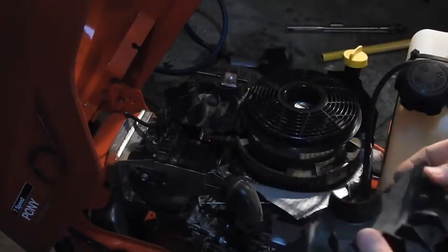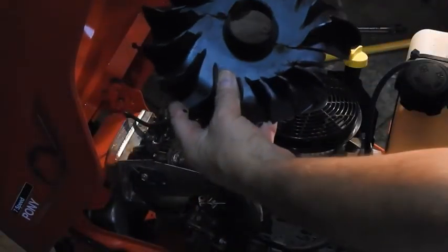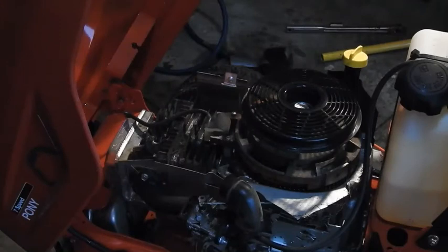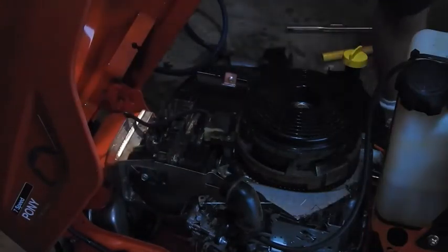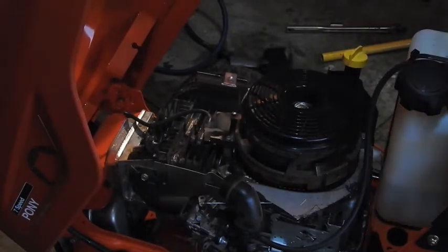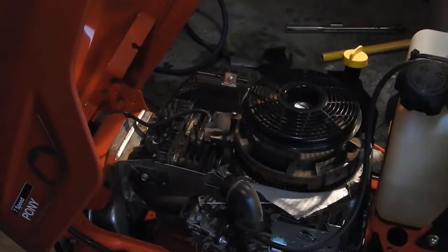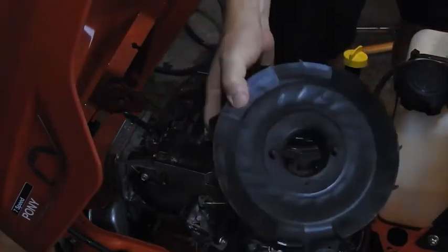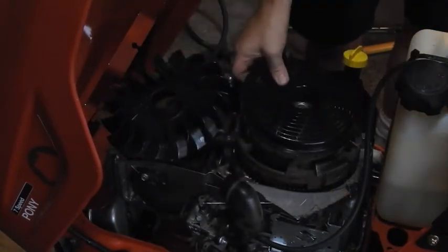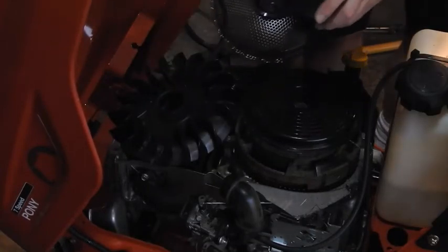Look — this is the part that broke. You can see there are two halves to this part. It's pretty much all still there — that's the garbage part. Now what's in our kit: it comes with a new flywheel, comes with a new plastic top — my guess is this plastic top moves and allows it to shear loose, so they gave you a new one. They also give you a new cover.